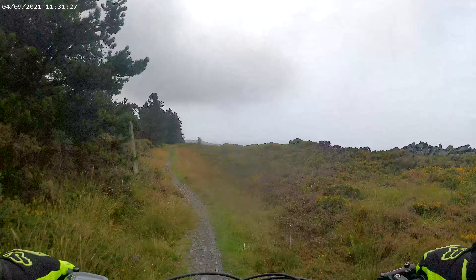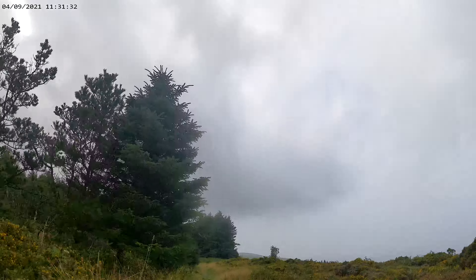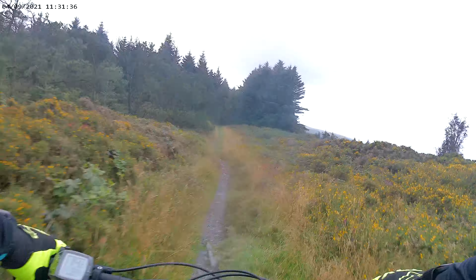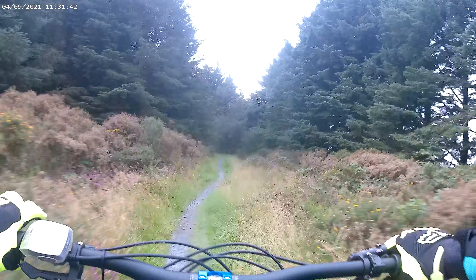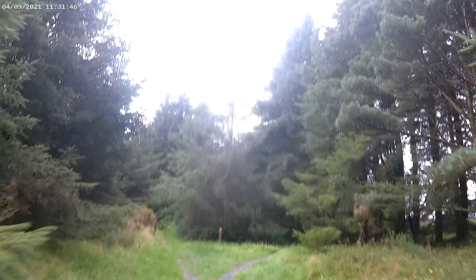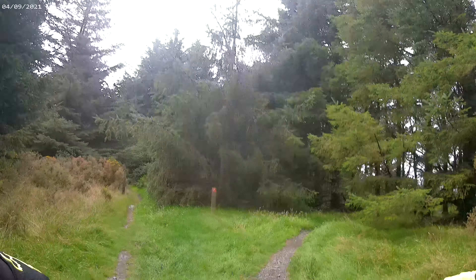I'm going to get on to the sections where you're timed on the enduro runs. So this is where — where this stump is with a red marker — this is where you do a dual: left and right. I think that's the A run and that's the B run, so we're just going to fly straight down the A run.